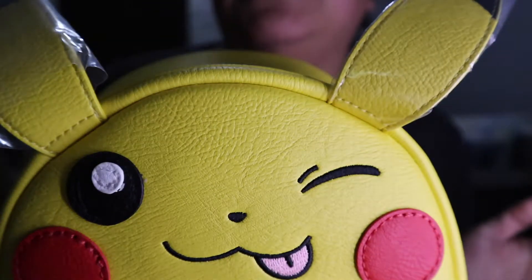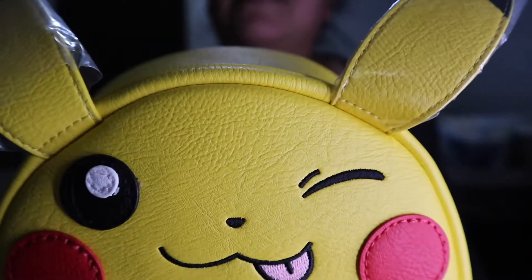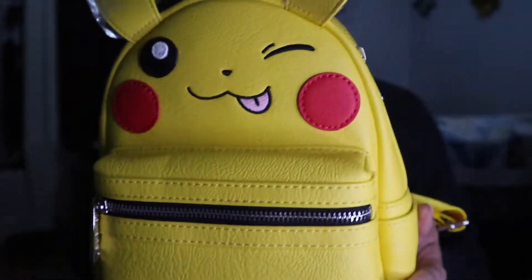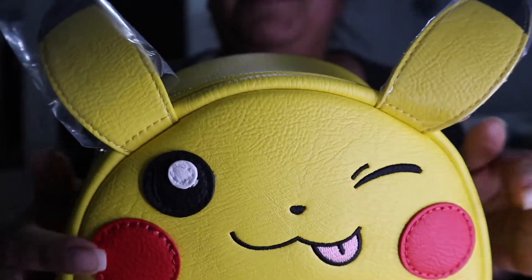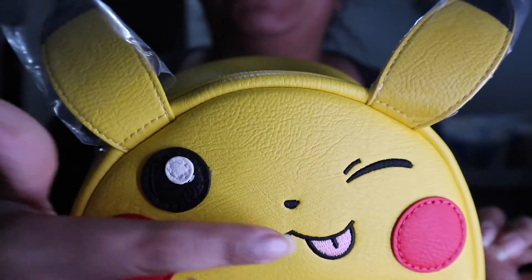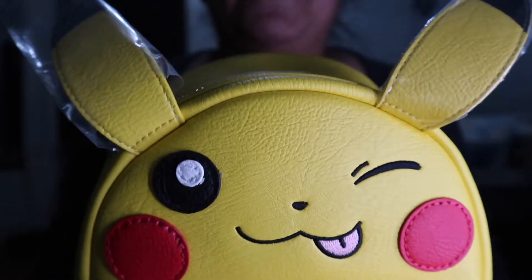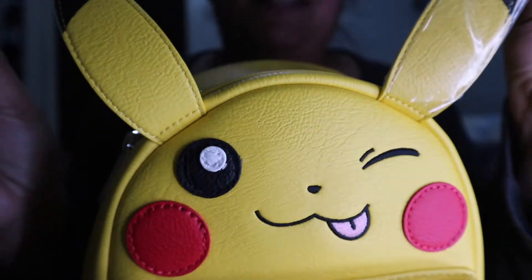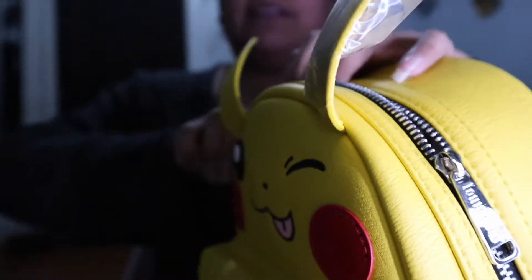Let's start off with the obvious, which is the backpack itself — it's yellow. Pikachu's little red cheeks, one eye open and one winking, and a little tongue sticking out. The ears come wrapped in plastic, so let's see about opening the bag.